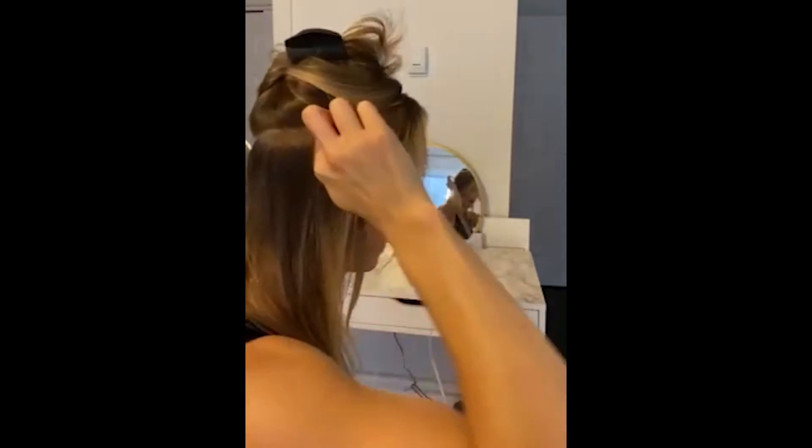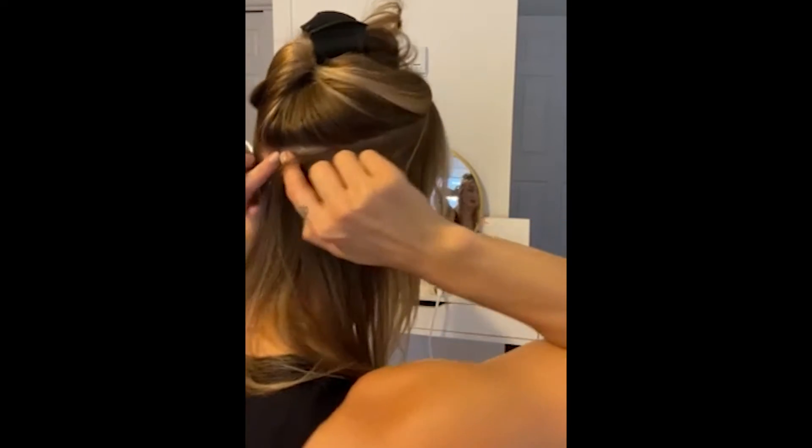Once everything is adjusted, section out your hair in a U-shape starting just back from your hairline, going all the way around your head on both sides, to about your occipital bone — that bone in the back of your head.